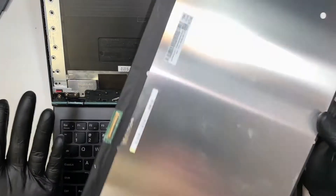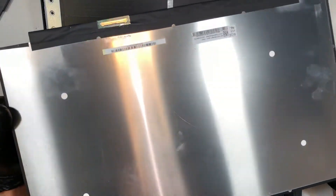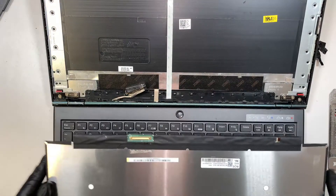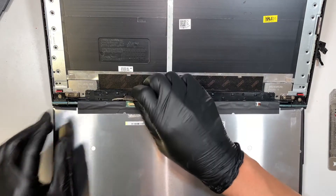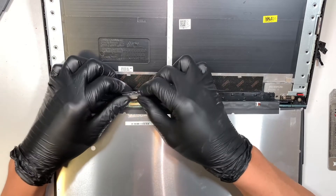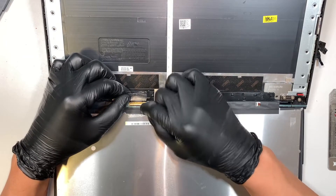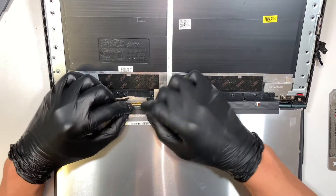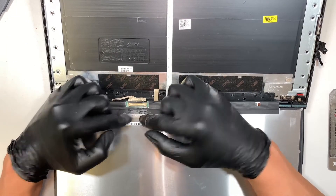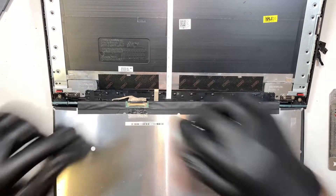I do not have the new screen with me, so I'll be using the old screen as a sample to demonstrate the installation. Assuming this is the new screen coming in — make sure the clipper is open and slide that cable down to install it. Put the clipper back in to secure the connection right there, then pull the tape and tape it down. Give it a little snuggle to make sure it's tight and taped down.